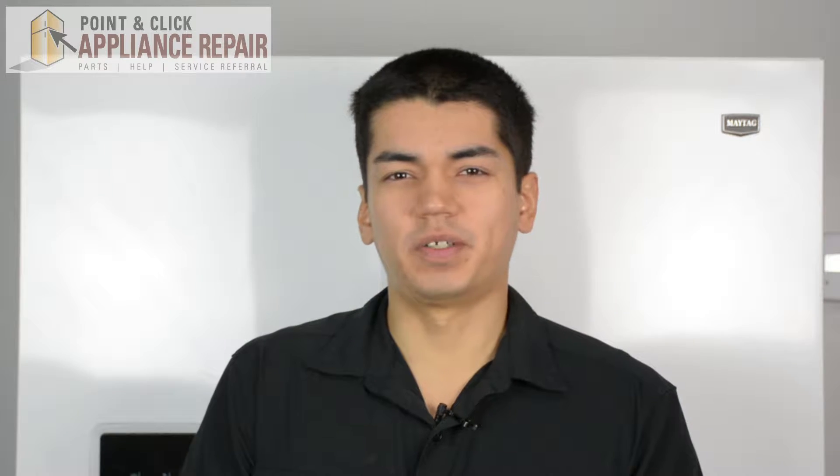Hi, my name is Bill and today I'm going to be showing you how to replace the glass shelf that sits on top of the crisper drawers in your fridge.